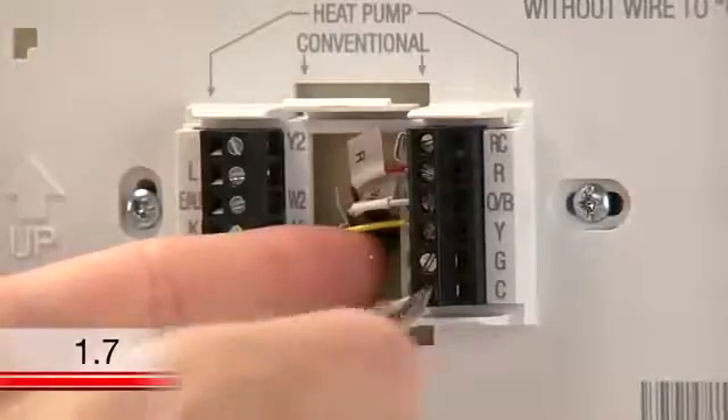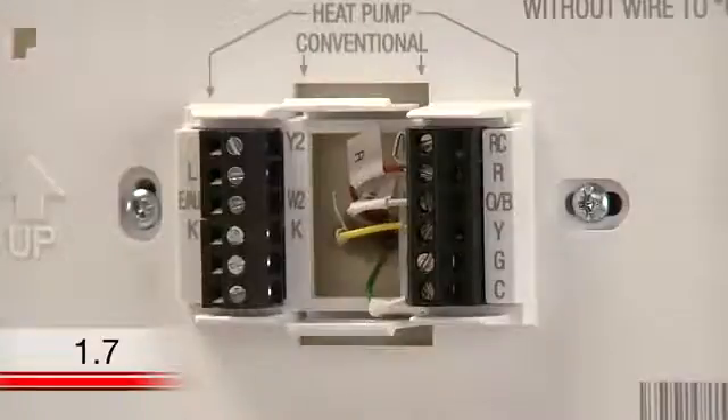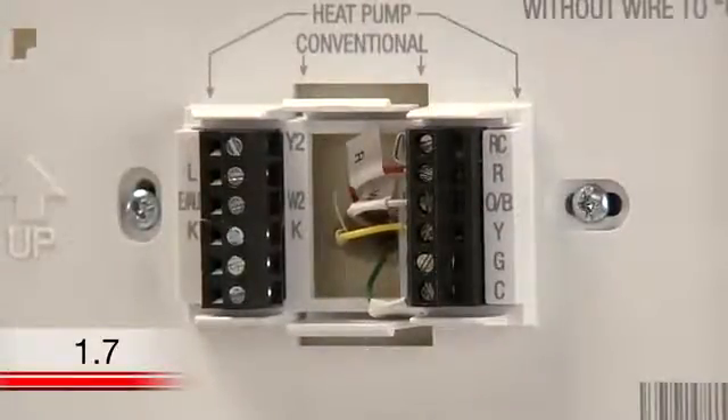Please note that you will lose your ability to independently turn your system fan on by doing this, but that's okay, because you have a gas, oil, or propane heating and cooling system, which will control the fan when the system is running.